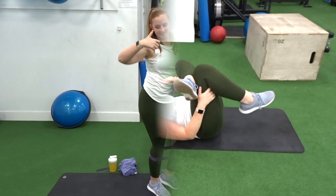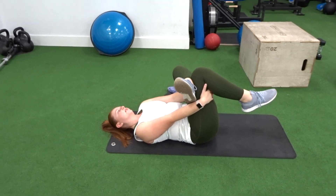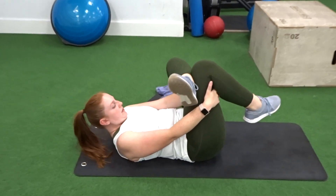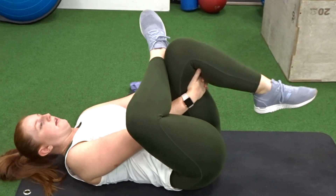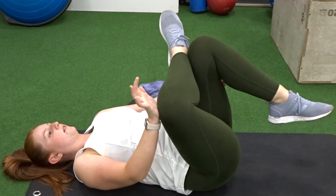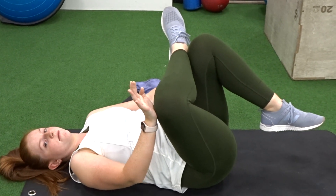Now we're ready to move on to our stretches. I find it really important to stretch both before and after a workout, especially if it's your legs — such a big part of your body. So here I am just doing a glute stretch, crossing one foot over my other knee and then pushing that knee forward and feeling a nice big stretch along my bum.